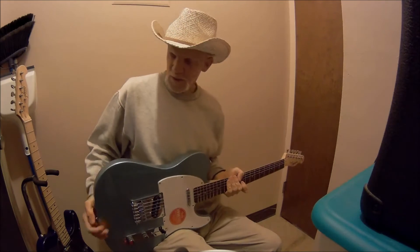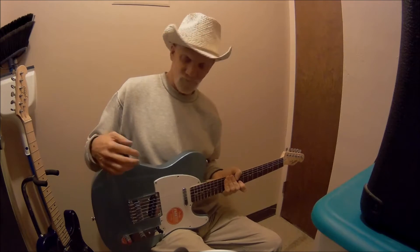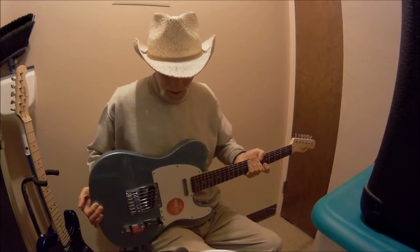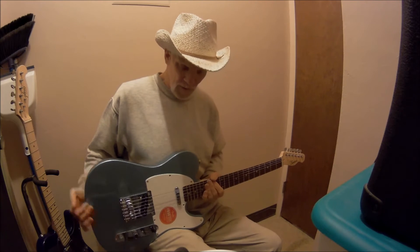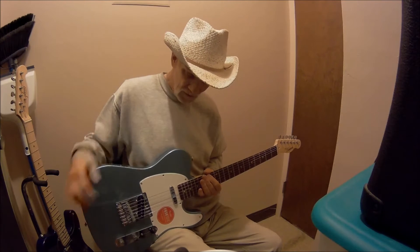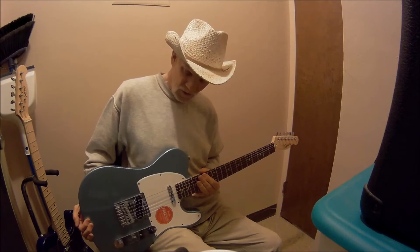And this here is a stock Indio Retro Classic, which you can tell by the body shape of the Telecaster clone. We're going to do some checks — compare this one against that one. They're both stock. This one is getting ready to be torn down, and we're going to get some goodies to go in there — it's going to be better than the stock goodies.